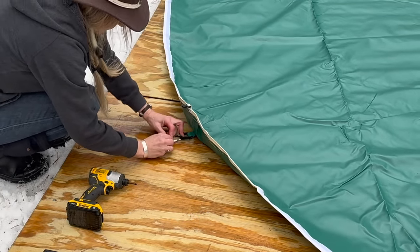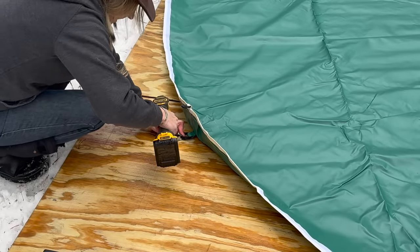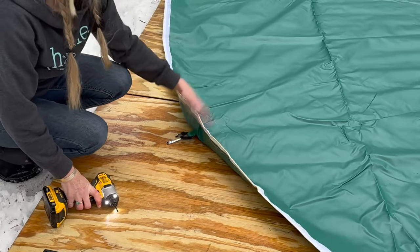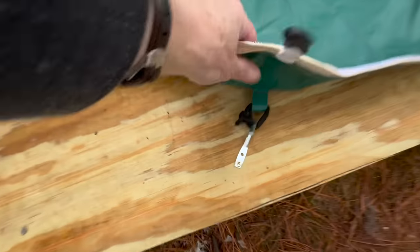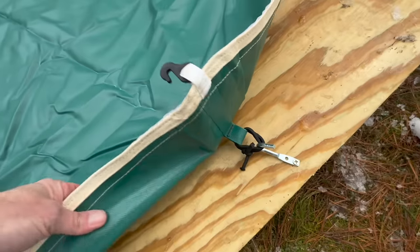Because I can't stake into the ground since I'm on this platform, I screwed that down. Now I've got the bathtub bottom on — all of these loops are secured.